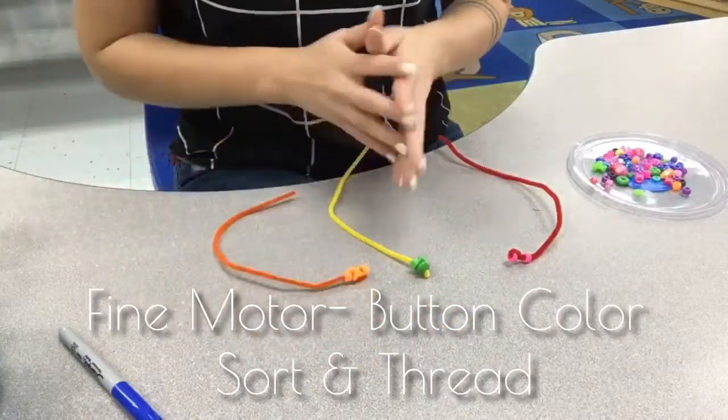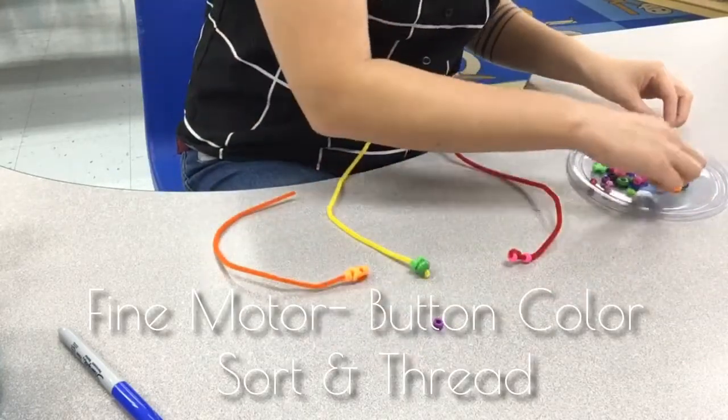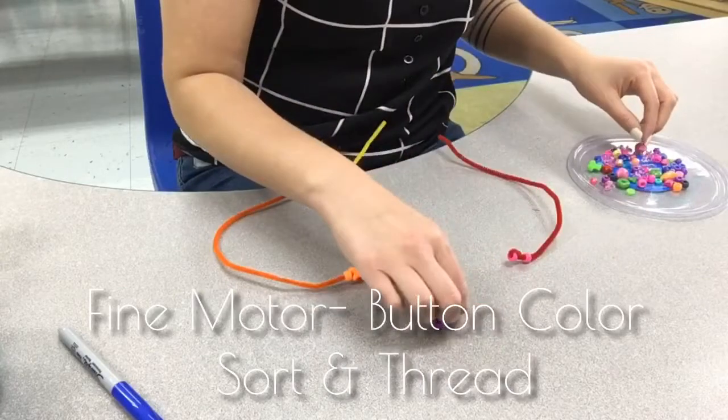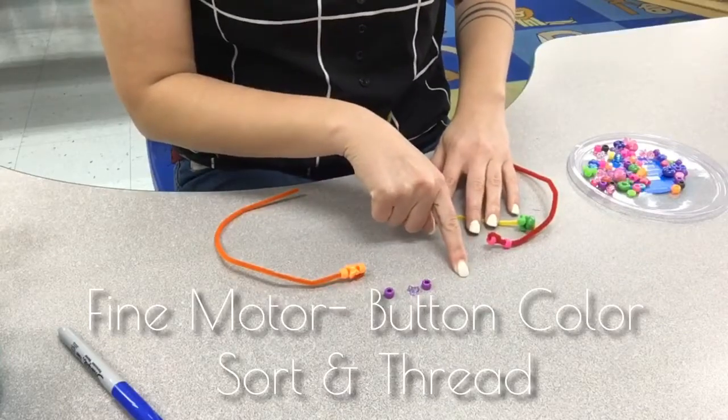At this time, help to label each color in your home language as well as in the English language. Challenge your child by having them create a pattern of the different colors.